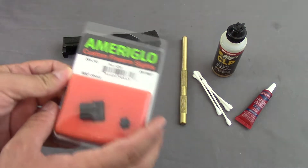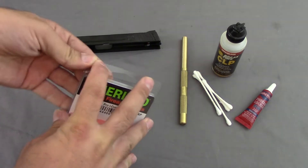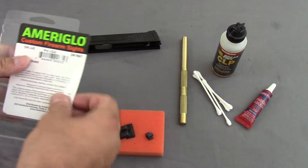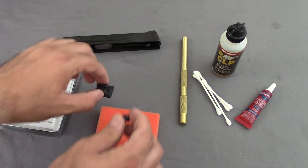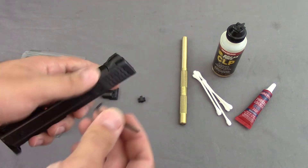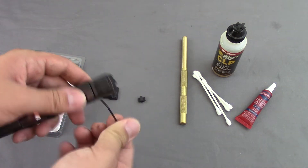Going right into the packaging here — here it is, Ameriglo Custom Firearm Sights, Pro-I-Dot MP Shield. These are the ones right off Amazon. It says professional installation recommended, but we're giving this a try today. Here are the sights — pretty simple, and it does come with a wrench which will fit right in the set screw that you will have to remove, and we'll do that downstairs.